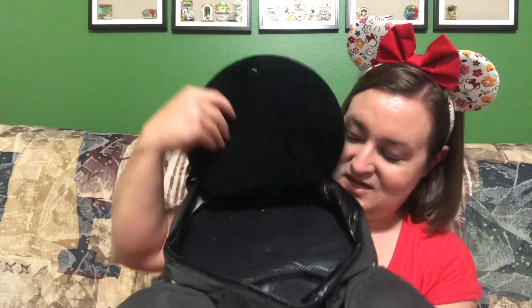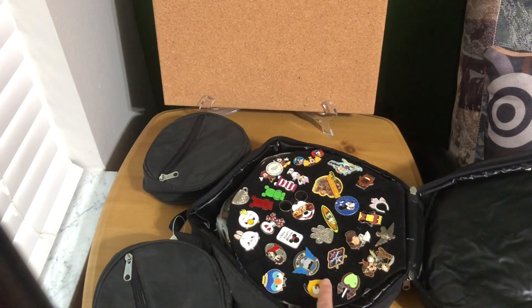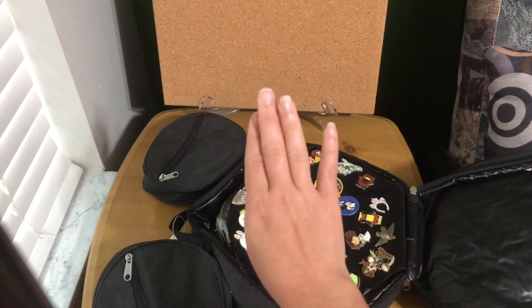Now let's look at all the pins inside the book. There are eight pages total — seven filled with pins and one empty — plus a mesh pocket in the back for pin backs or extra carded pins. I'm going to pull out one pin at a time, show what it looks like, and put authentic ones on the board and scrappers to the side.